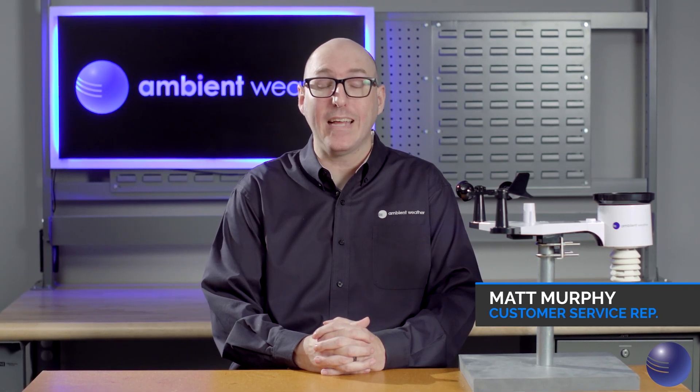Hi, this is Matt Murphy from Ambient Weather, and we're going to be going over how to reset the outdoor array for your WS2902C and WS2000 weather station.